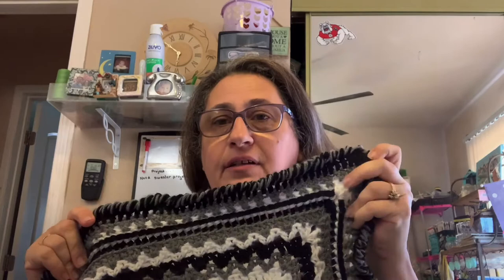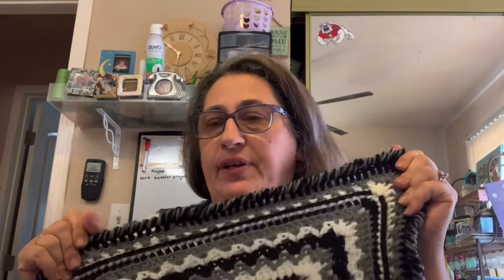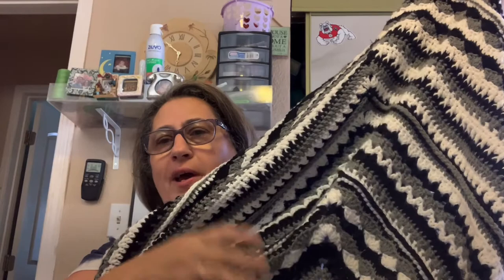I used Red Heart Super Saver — three skeins of black, three skeins of white, and three skeins of gray, and I ended up with very little left over. In fact, the edging according to the pattern should have been white and gray, but I didn't feel I had enough to do it, so I did a crab stitch around my edge. It's not necessarily the edging the pattern calls for. These are beautiful stitches from the center out, alternating gray, black, and white, and I think it came out beautifully. You can see the pictures on my Ravelry page.